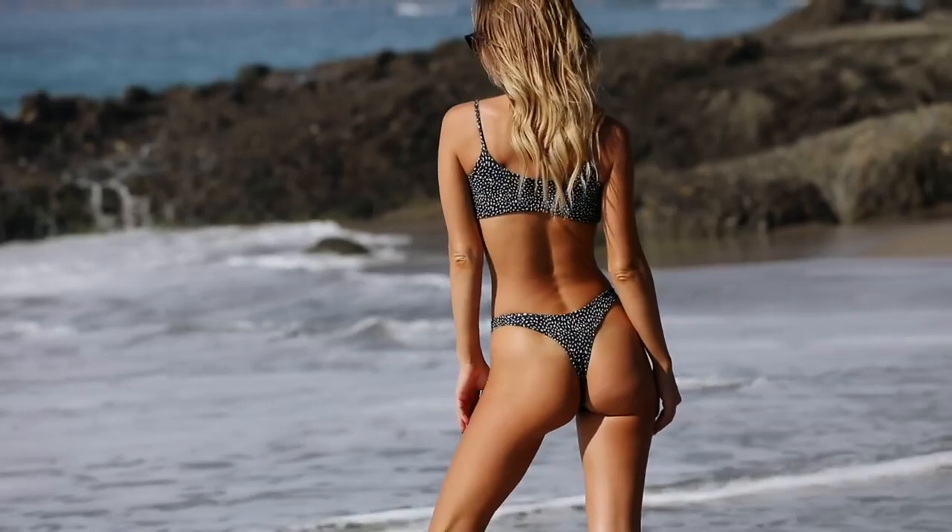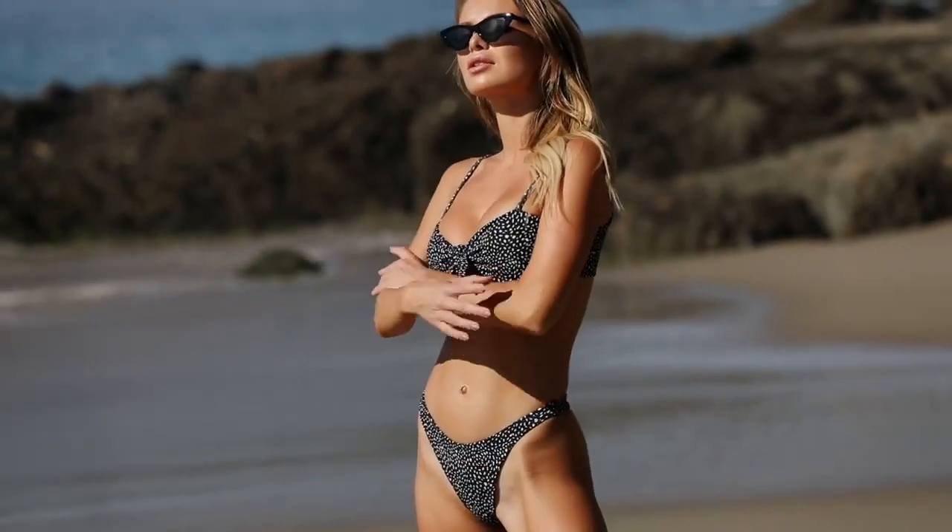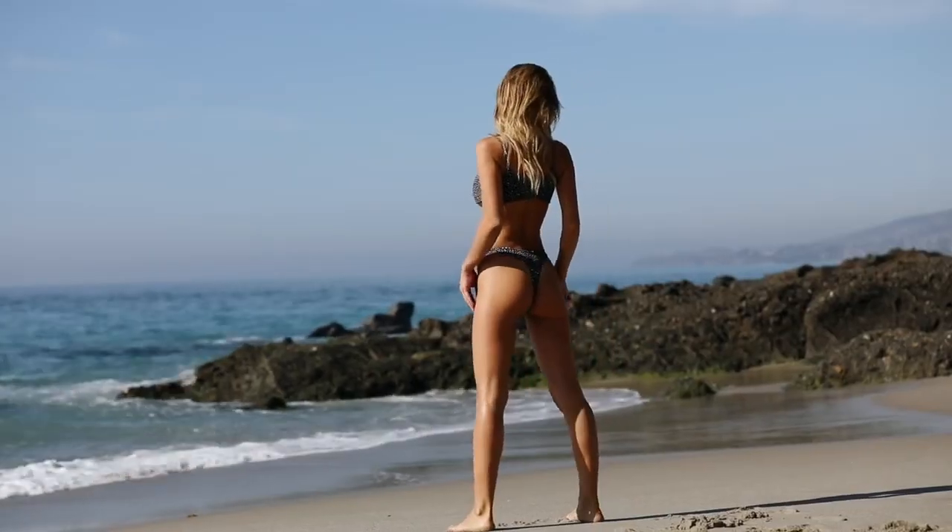The next bikini is called Black Leopard. I love this print and style. It has thong bottoms as well. The top has the same tie-up front design and what's cool about it is that you can adjust it however you like.